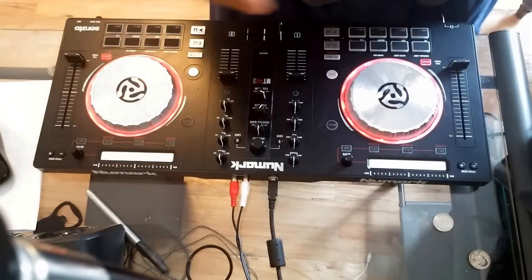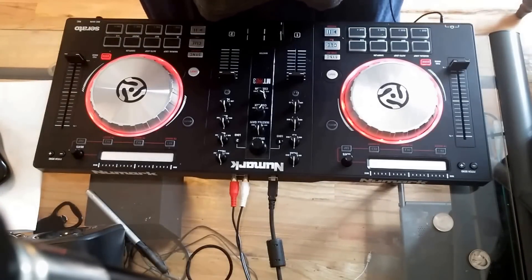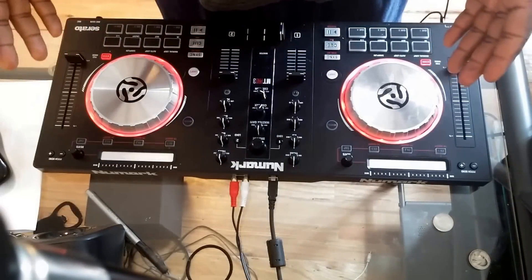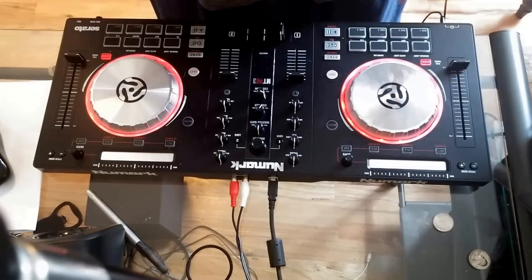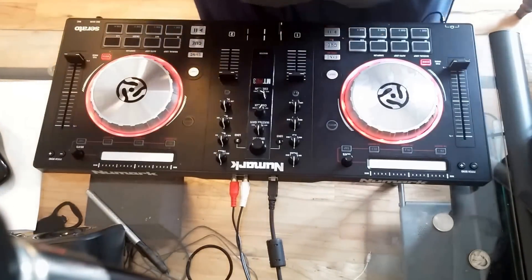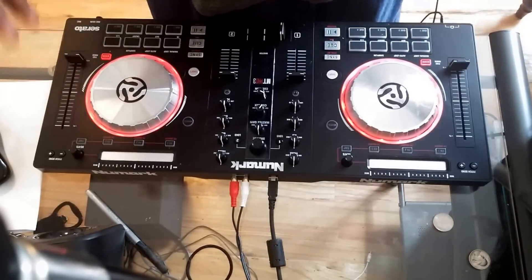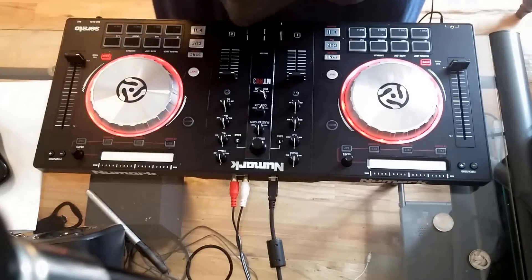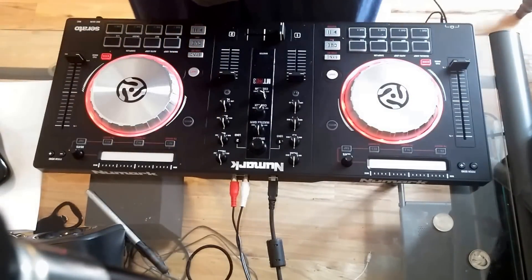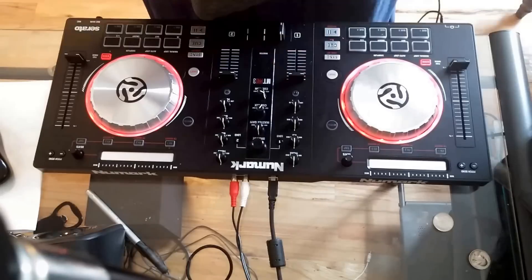Today I'm going to be talking about Virtual DJ and Traktor. I was searching online ever since I received this to see if it works with Virtual DJ, and I kept searching the forums and Google. Everything I did find said it does not work, but that didn't make sense to me, being that Numark did release a Virtual DJ version of this device — just not the pro version, the one without the sound card.